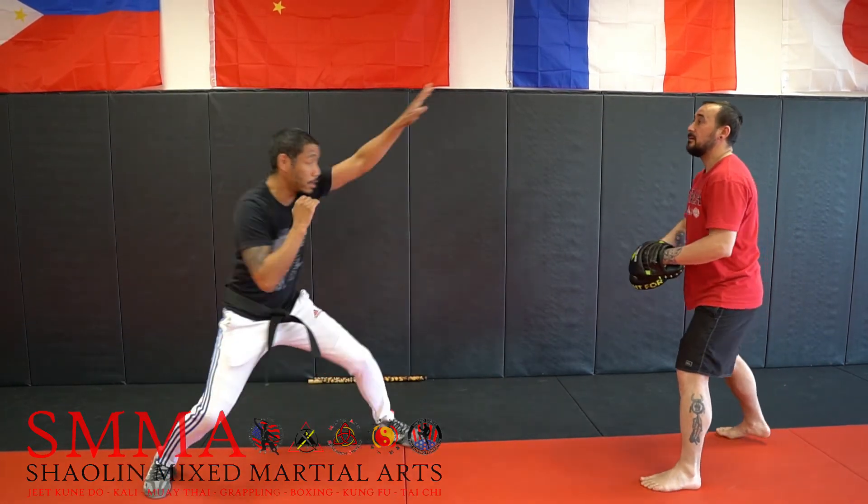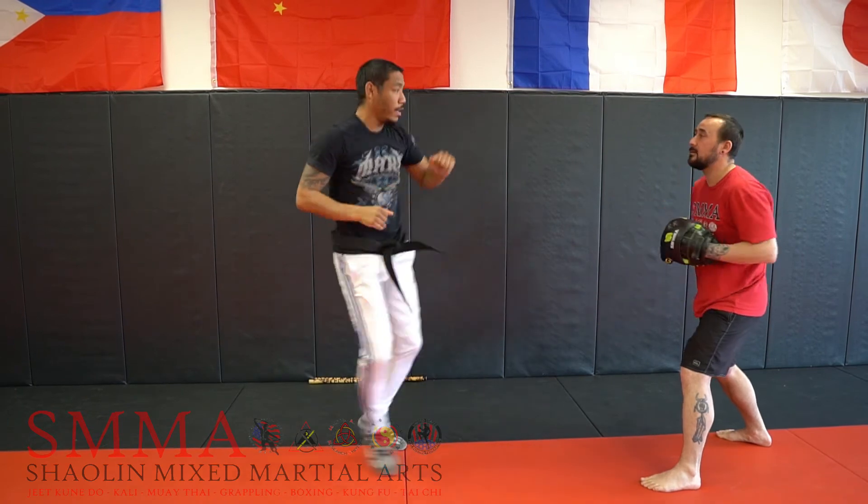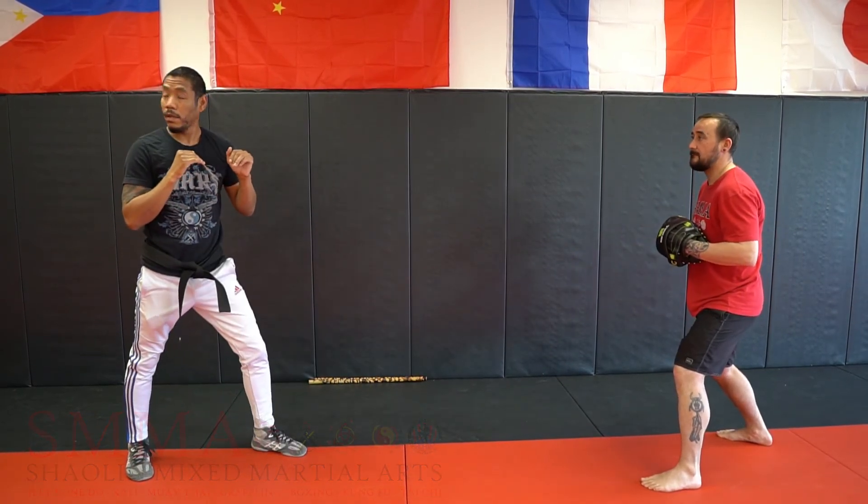So the first one is this — high. The second one is low, high. And then the third one is high, low, high, knee kick. Everybody got it? All right, go.